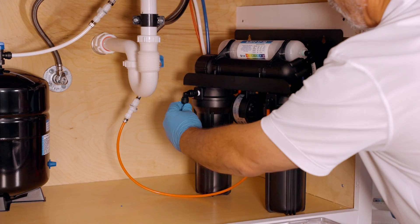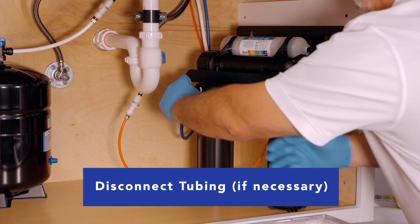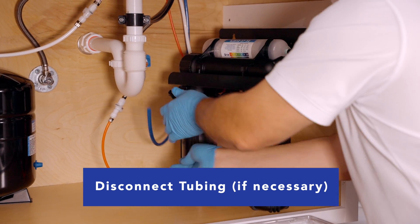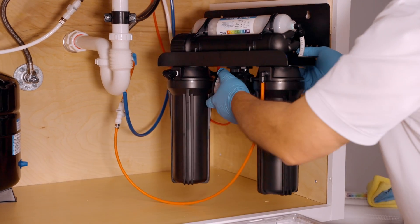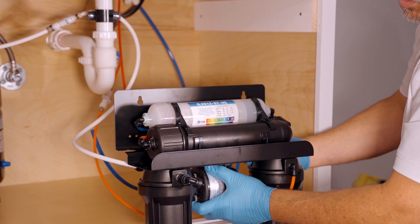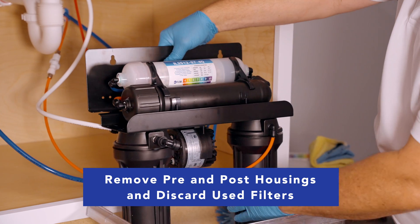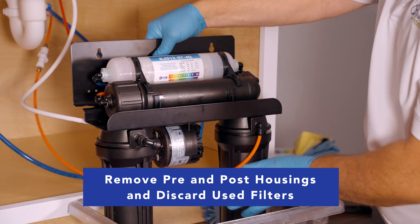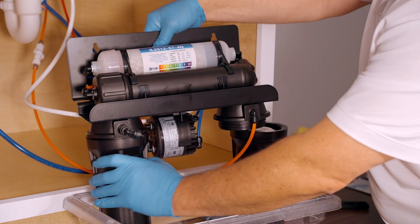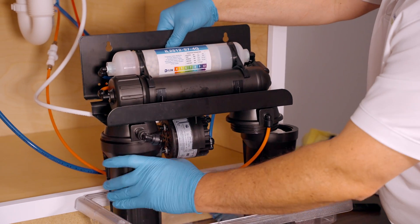If you haven't left yourself enough slack, go ahead and disconnect the tubing. Be careful when you remove the housing, as they'll be full of water, and having a pan to set the unit in is always convenient to keep water spill down to a minimum.